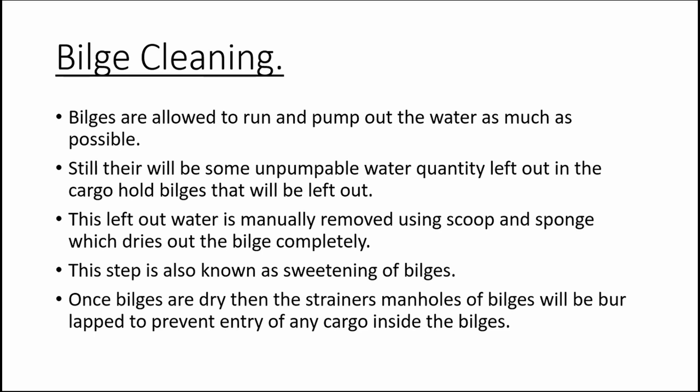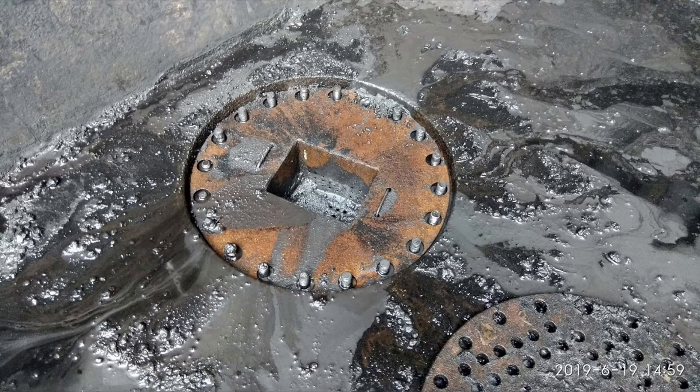Bilge cleaning: bilges are the only way hold wash water can be pumped out, but there will be some unpumpable water left in the cargo bilges. This unpumpable quantity of water must be removed manually using a scoop and sponge. Cleaning the bilges and keeping them completely dry is known as sweetening of bilges. Once the bilges are dry, cover the strainer plate using a jute bag known as burlap — this burlap prevents entry of cargo into the bilge but allows water to seep inside.